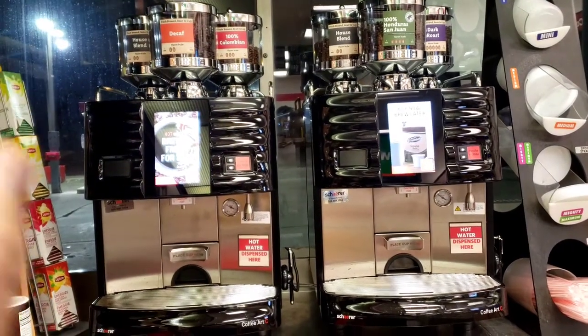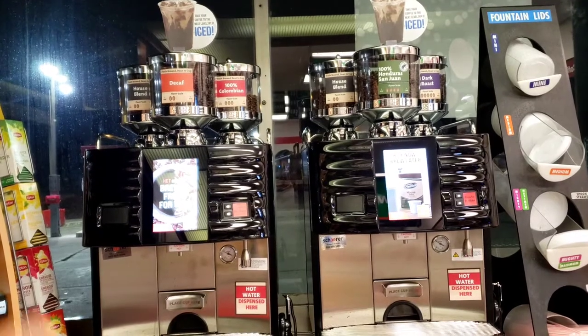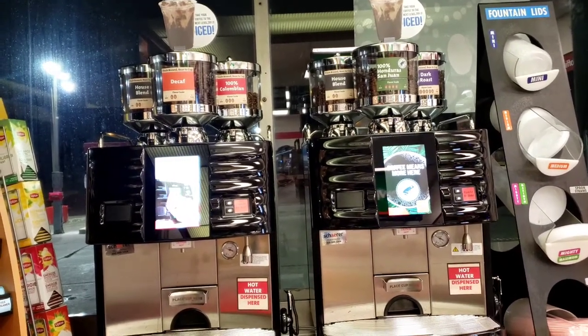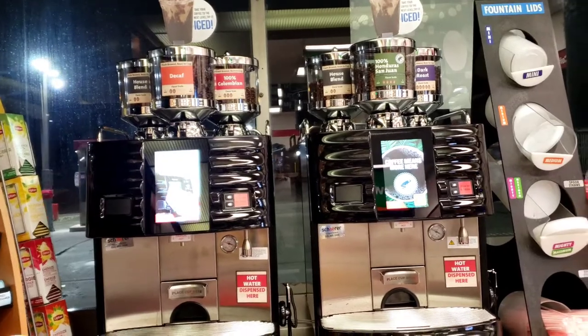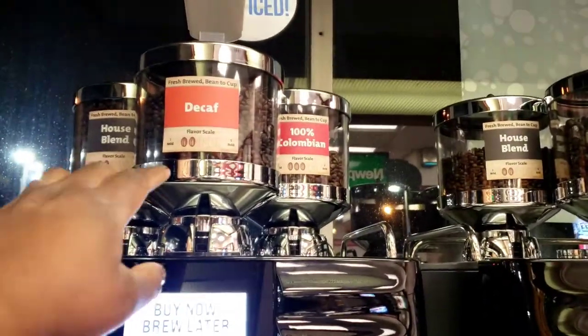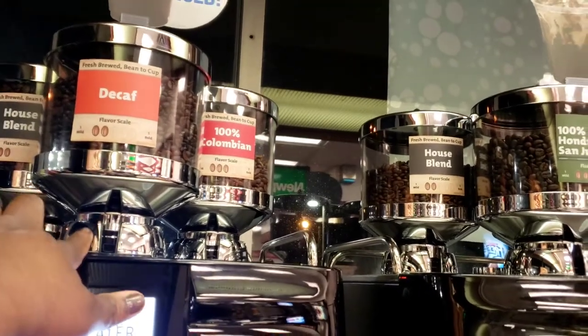We cannot put any chemicals or soap whatsoever in these canisters, and if we use water, they do need to be completely dried out before we can put beans back in there. Fill them as needed until they get down here or lower.